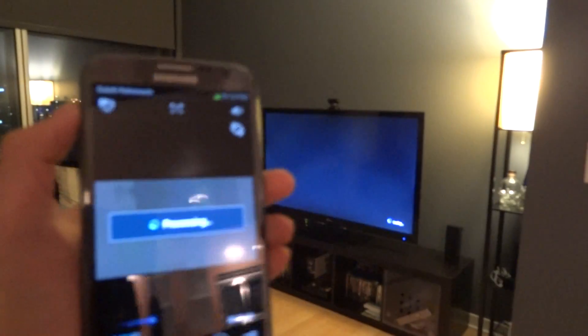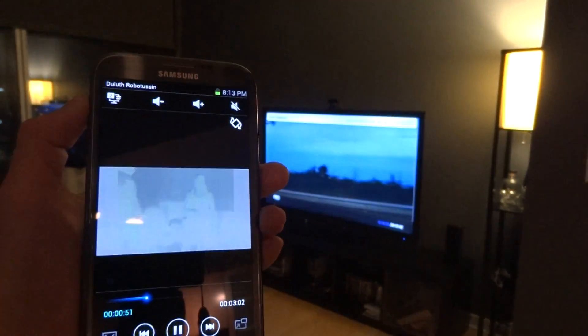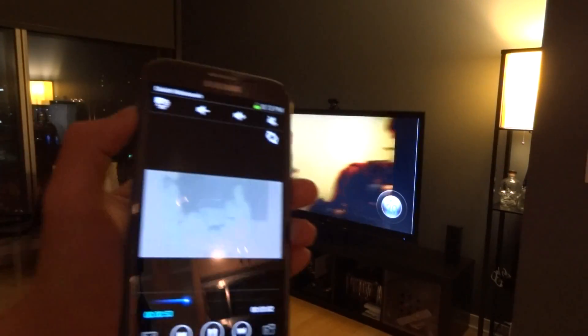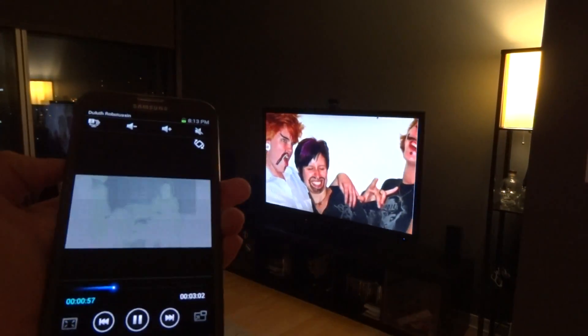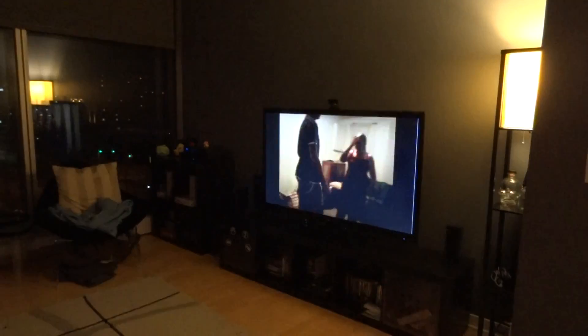What happens now is that my phone should be able to control the video that's on screen — volume included. Kind of cool for parties when I quick throw a video up on TV.